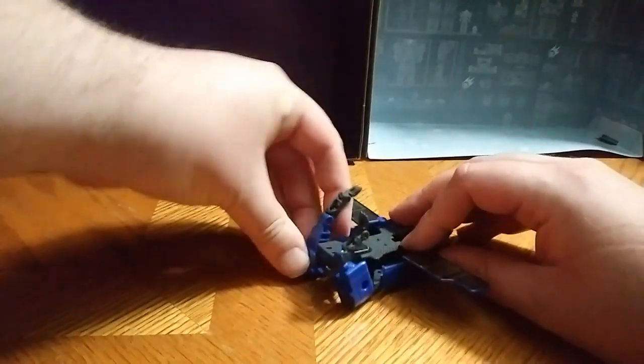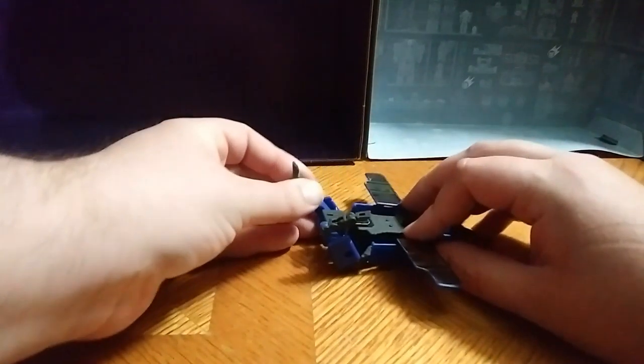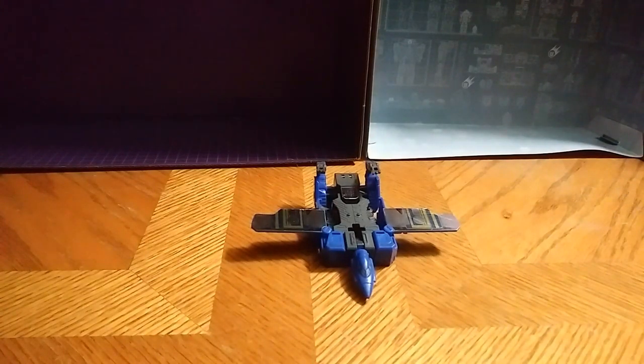Let's get down to his jet mode. He does have a second mode besides his cassette player, and he transforms into a puma — to a panther. So jet mode is easy. Let's just flip it up like this, and the jet mode has got to be the weakest, in my opinion. Not a fan of it.